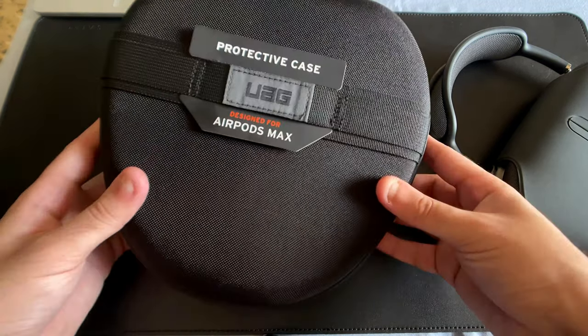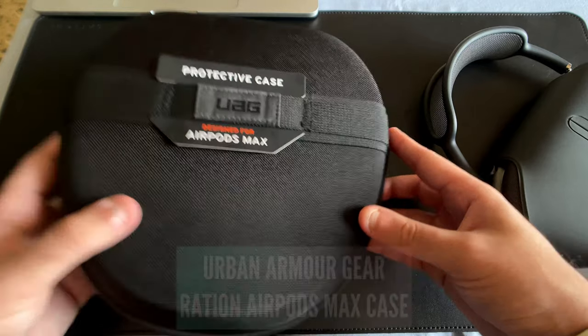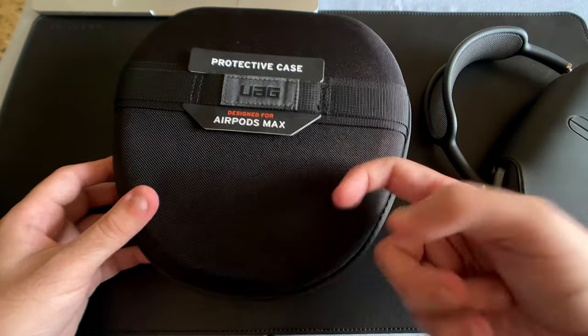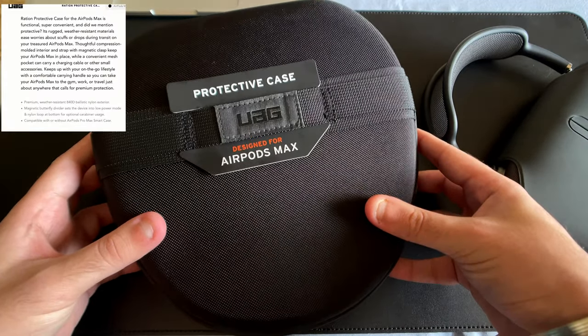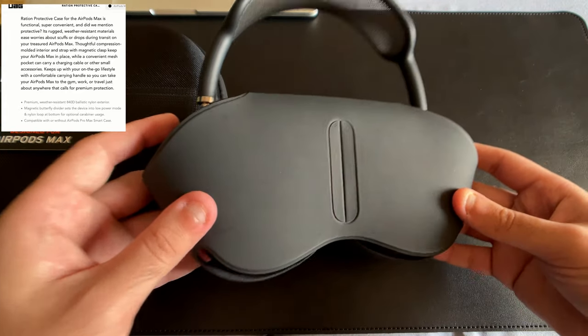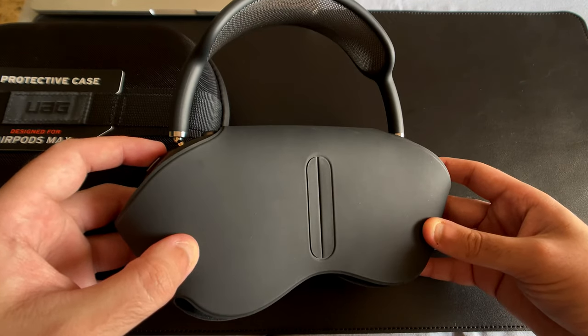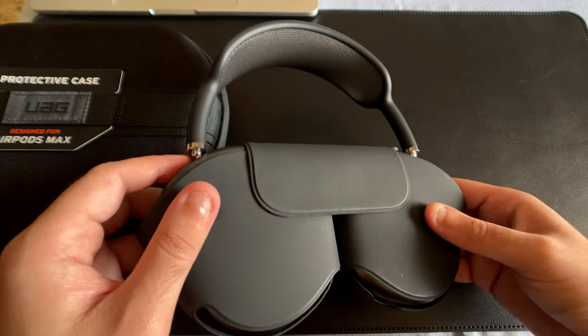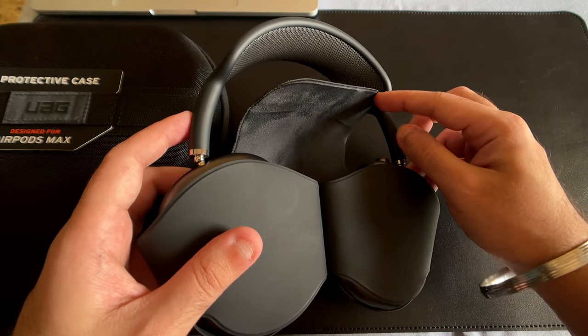Welcome back to the channel. Today we are looking at the UAG protective AirPods Max case — the Ration case by UAG, Urban Armor Gear, who's been known for all their tech accessories for the last few years, especially their iPad cases. This case was made as a direct result of all the complaints that consumers on the market, including me, had about the AirPods Max case that Apple originally shipped.